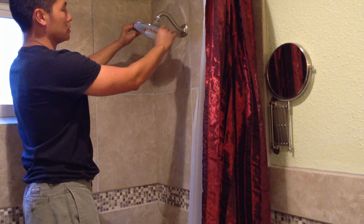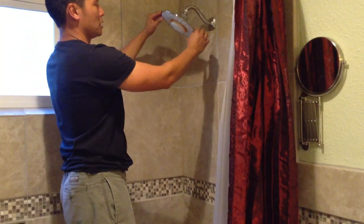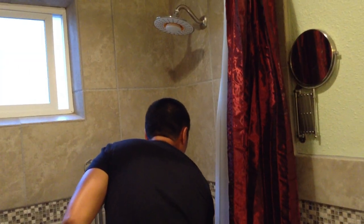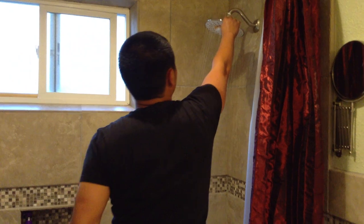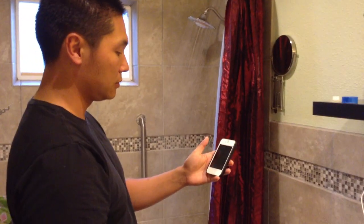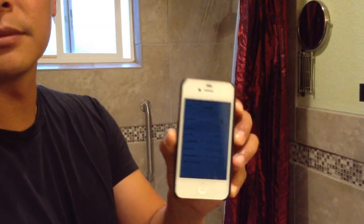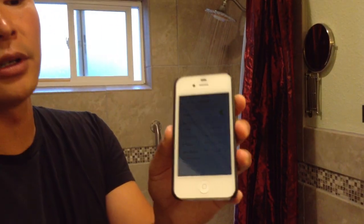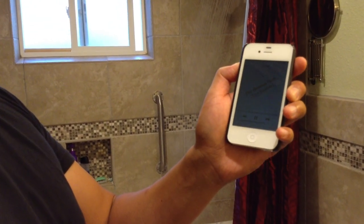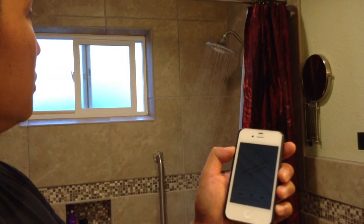Something else that's cool about this is that it's fully adjustable, so you can point it in whichever direction you'd like. Now I'm going to turn the water on. With the faucet running, I'll go ahead and turn on the Bluetooth. You can see it's now connected to my phone. I'll play some music — press play — and there you go, music in the shower.